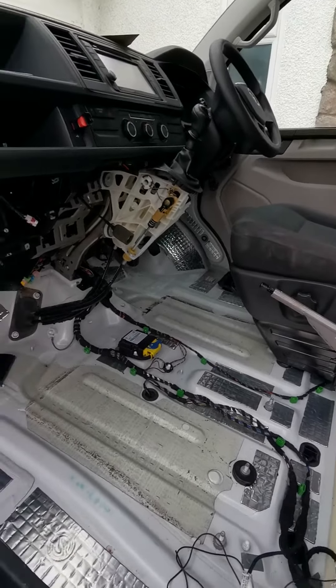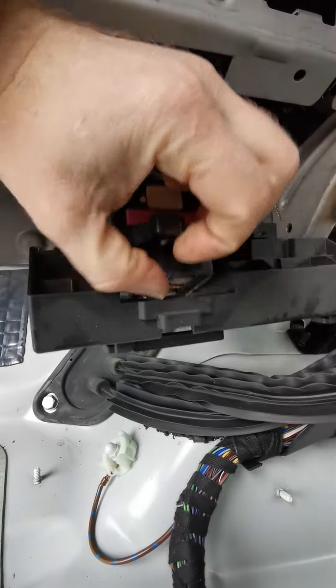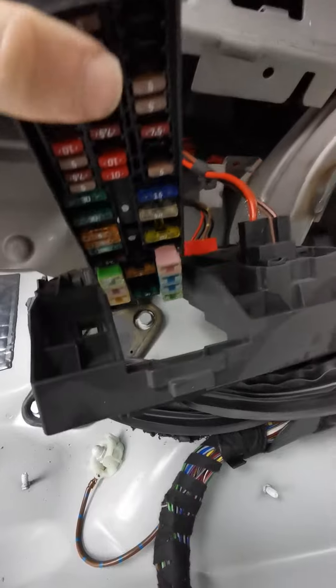We're going to take the screw out of there, screw out of there, and screw out of the back there. Also there's one screw at the bottom which holds the fuse box into the plastic carrier. Once those are out — here's what I did earlier — it'll come out like that. Because I've taken the screw out the bottom you're able to pop this out on the actual plastic carrier like that.